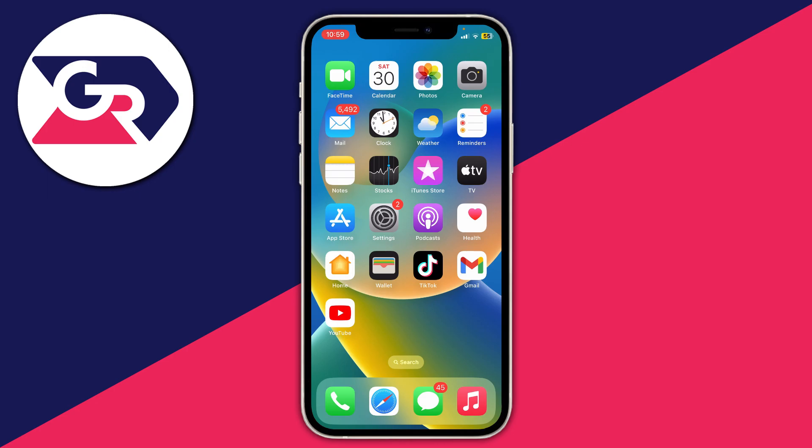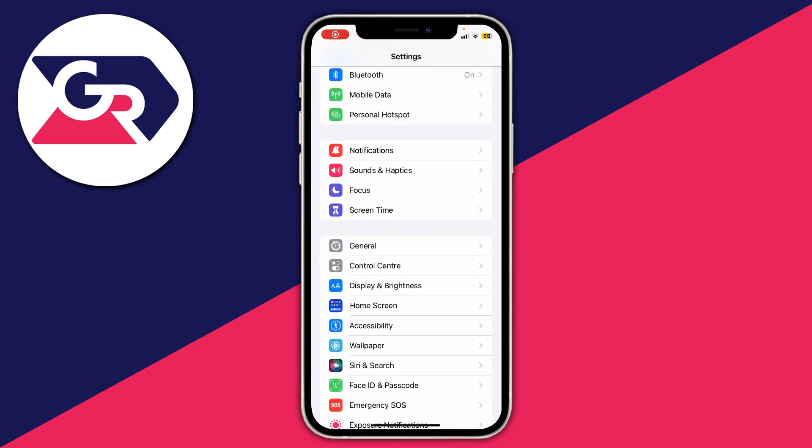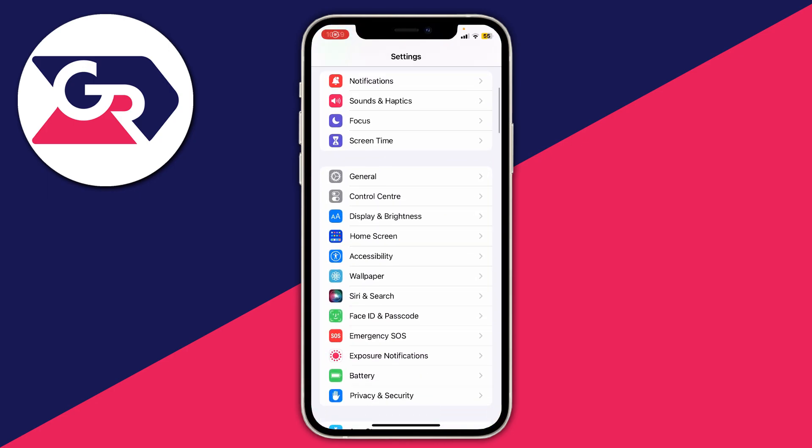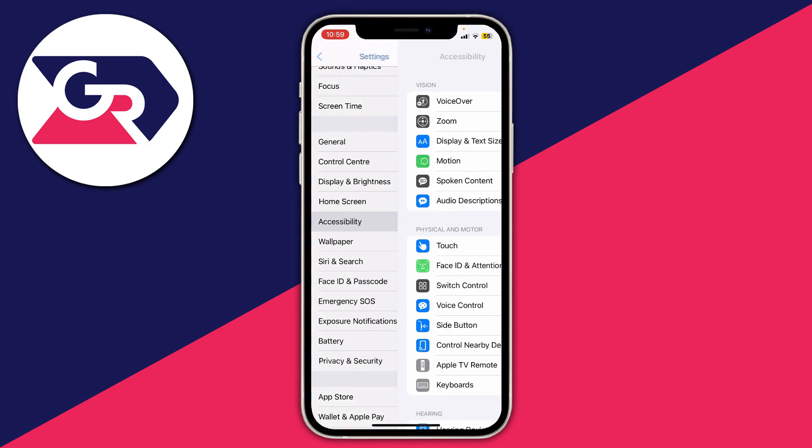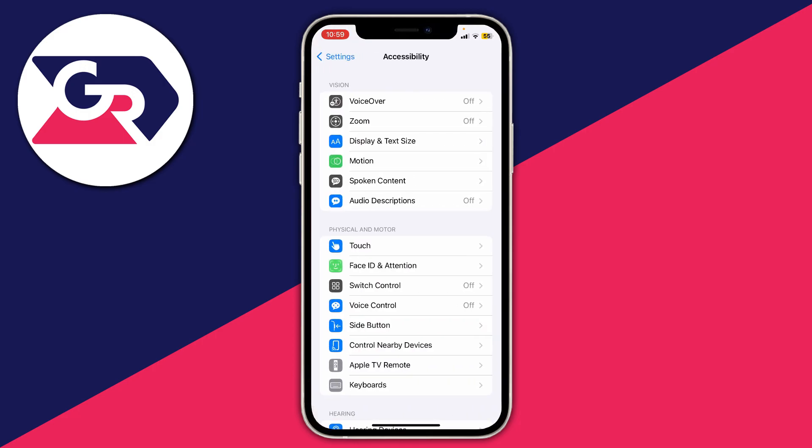To do this, all you need to do is open up your Settings, then scroll down until you see Accessibility. You can also go to the top of Settings and search for Accessibility, then click on it.